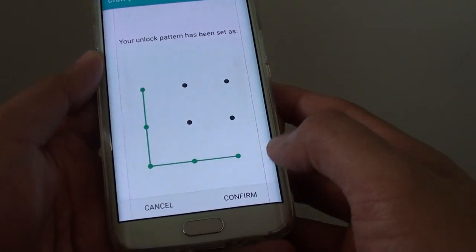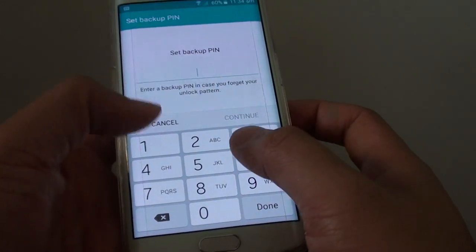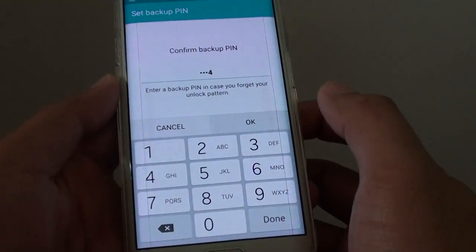Then draw the second pattern to confirm, and tap the Confirm button. You will also need to enter a backup PIN. Enter the PIN and tap on Continue, then enter the PIN one more time to confirm, and tap OK.